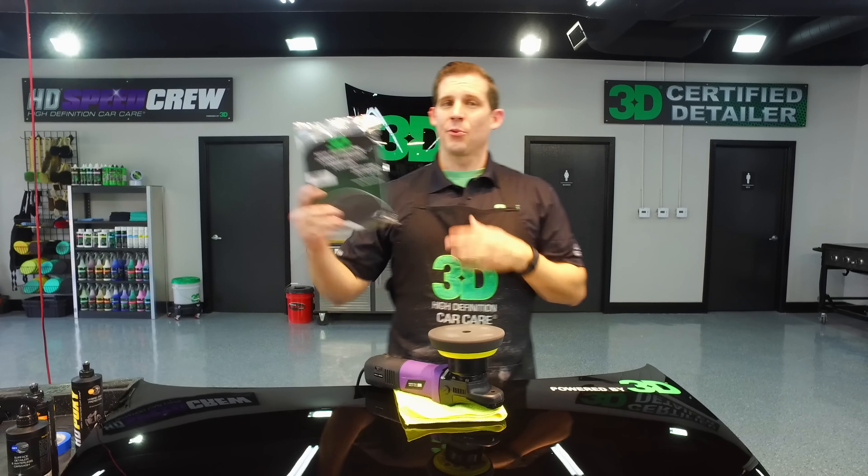Thank you for taking the time to check out 3D's brand new high definition polishing finishing foam pad. It's great for that absolute high definition finish with any polish — it's going to accentuate that polish's job. It also works great as an applicator for your waxes and sealants. Until next time, I'm Don Williams with 3D International, and I hope you have a great night. I'm out.